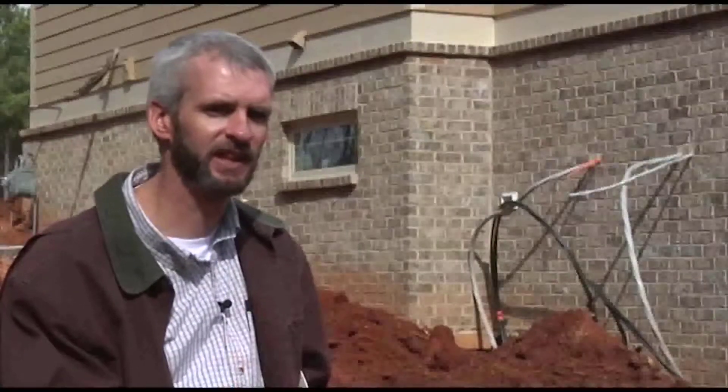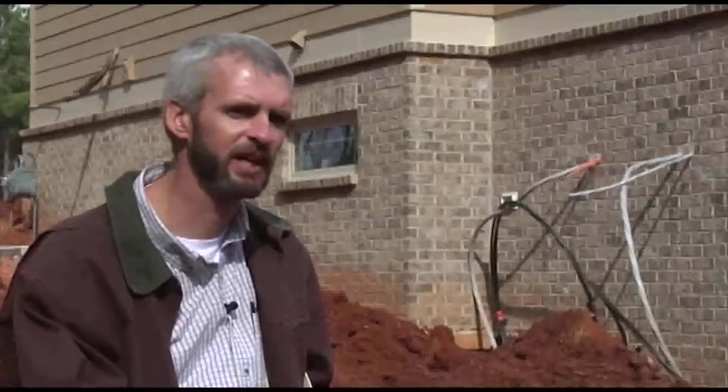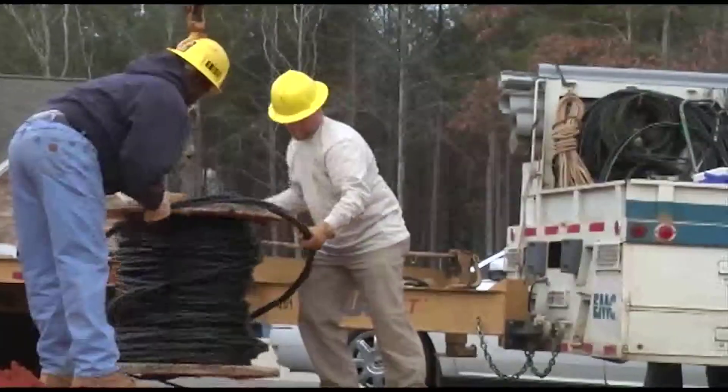What happens is when they nick the cable with their shovels, or when rock is backfilled, it damages the cable. Moisture content builds up, the wire oxidizes, and eventually it fails — creating outage time for our customers and, of course, maintenance and additional work for us and our crew.